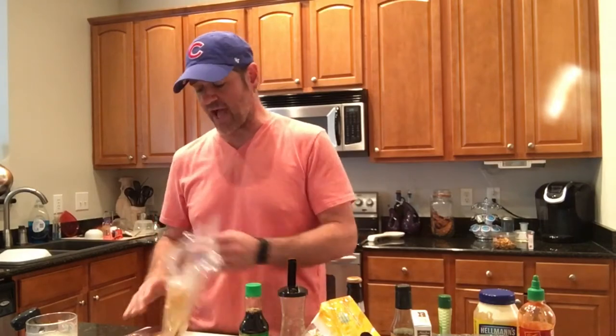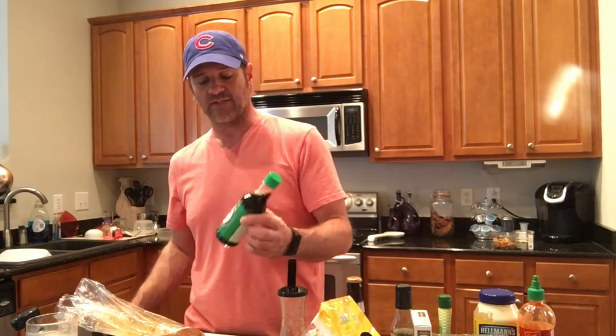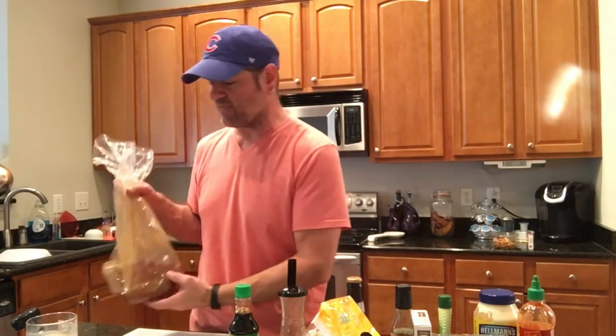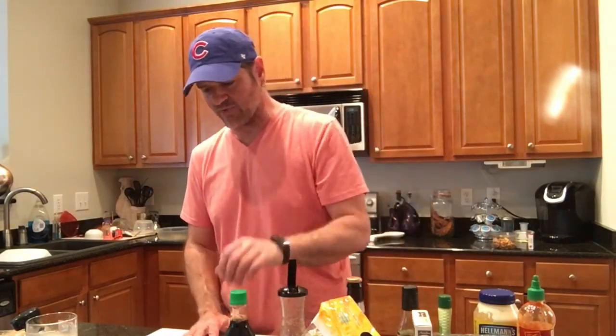I also put a splash of that sesame oil on the tuna now that it's thawed out in the bag, and I went ahead and put another splash of the low sodium soy sauce. I'm letting that continue to sit before I throw it on the grill — that's the only different thing I'm doing to the tuna. It should be amazing. I will show you that later, but I just wanted you to know about the sesame oil.